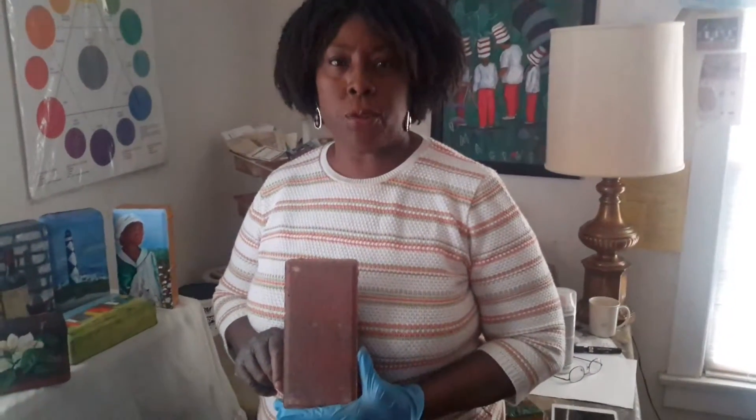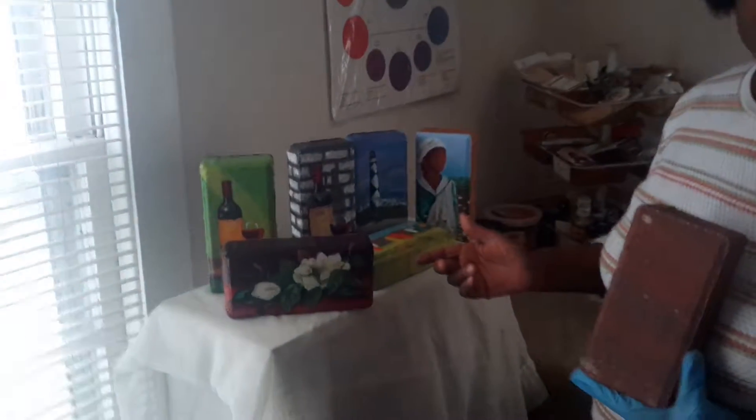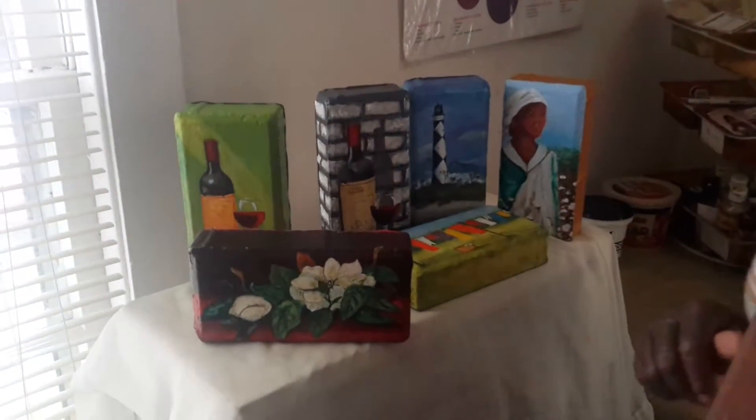Hi, I'm Sandra Cherry Jones and welcome to my studio. Today I want to show you my process for making my paintings on brick papers. These papers are often used to paint walkways and driveways, but I enjoy turning them into works of art. Here are just a few of the paintings on bricks that I've done. So let's get started.